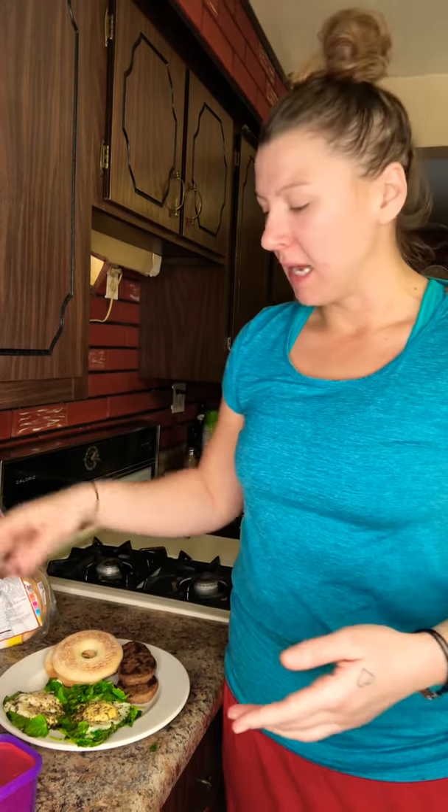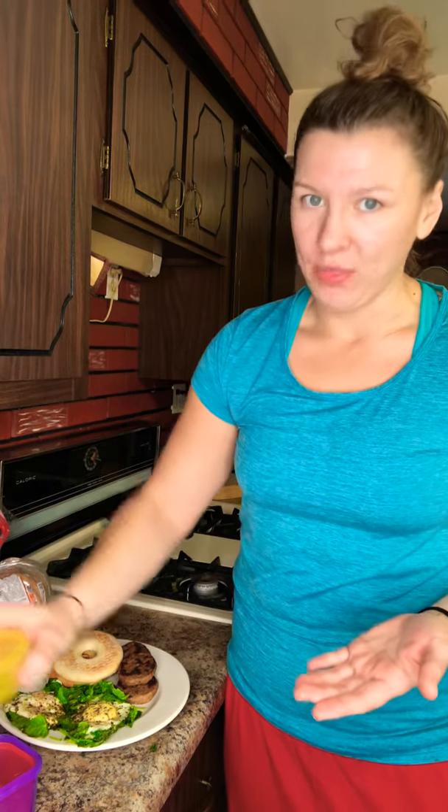Those big bagels — the ones from a bakery or the regular everything bagels — are great, but you can only have half of one. If you look on the bag, one whole big bagel is two servings, so that technically equals two carbs. You can totally do that, but you have to count them. If you have four carbs total in your day and you eat a whole big bagel, two of your carb containers are already used up.